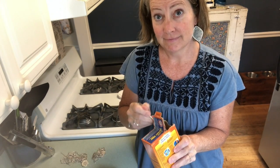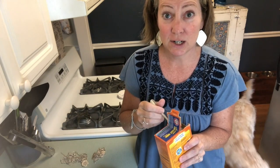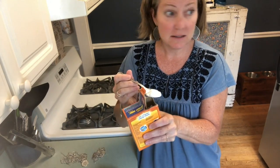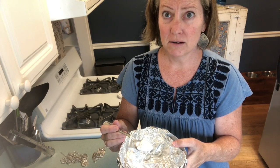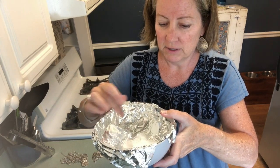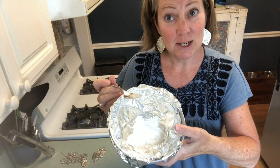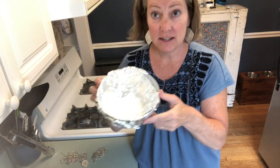Did you know how many drawers I have in my kitchen? Guess — this will make you feel better about your own kitchen. I have three. Three drawers in my entire kitchen. That's my dog Cooper. So I'm going to take a little spoonful of baking soda — I don't remember if I do this first and then the water, but we're just going for it. I'll just put some in there. Don't really know how much, we'll find out. And there it is in the bowl.